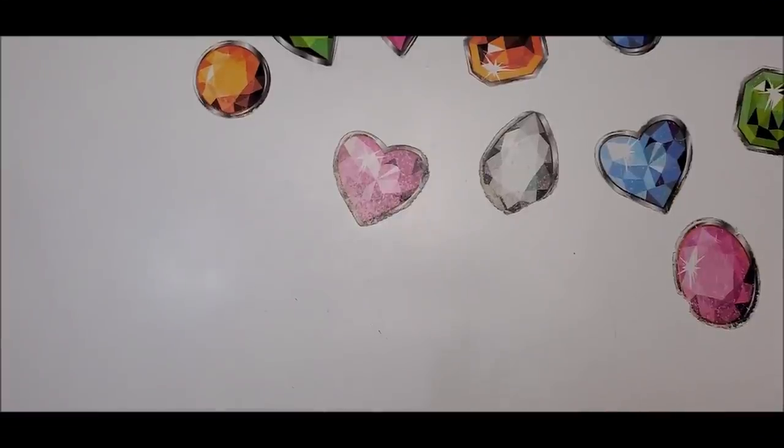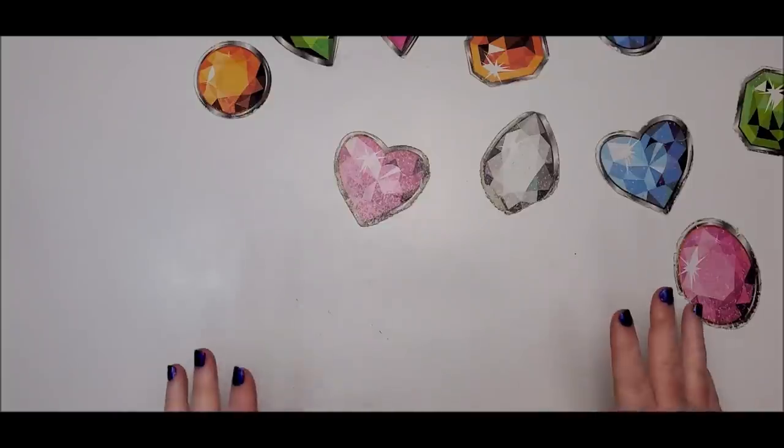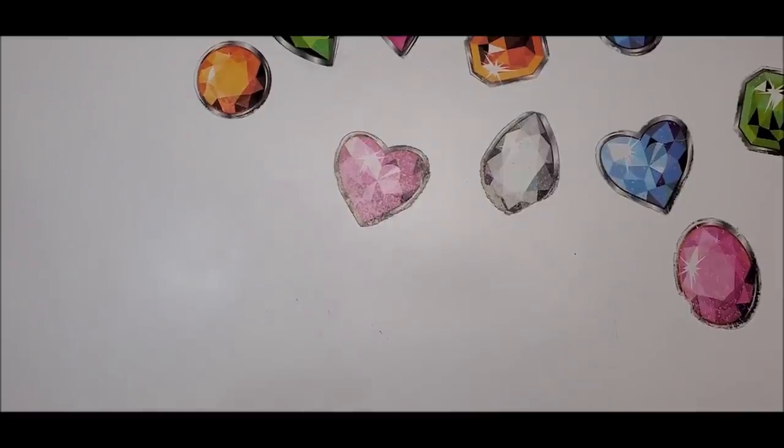Welcome back to my channel everyone, this is Donnie and you're watching Diamond Painting by Donnie. Today's video is all about diamond dots and this is going to be a two-parter. The first video I'm going to unbox a haul of diamond dots I recently purchased, and the second video is going to be all about showing you the new diamond dots freestyle they've just come out with.